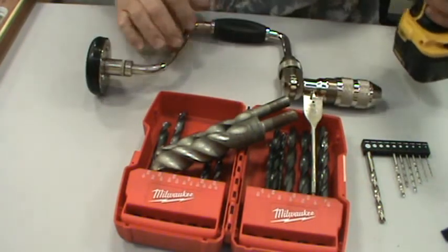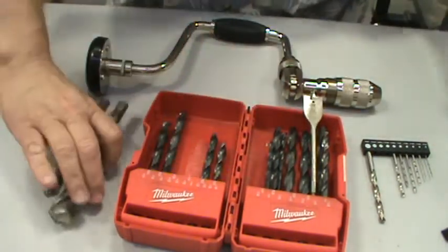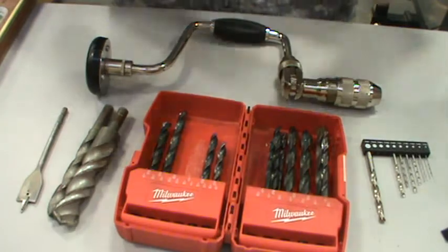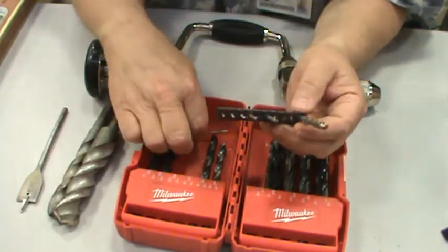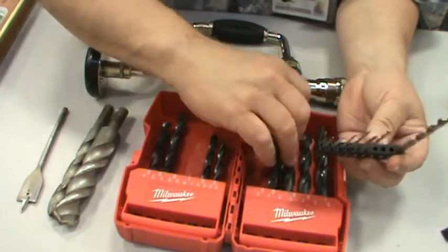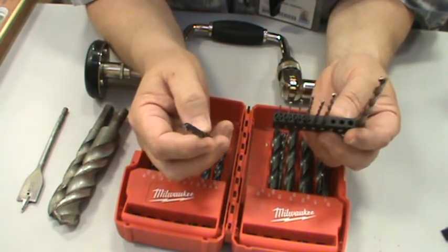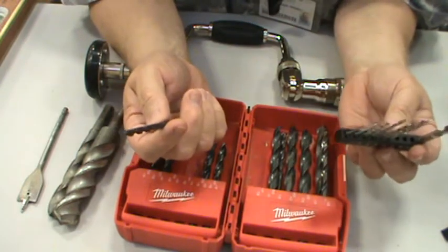Some other tools you may come across: drills and drill bits. Three basic kinds to be aware of — there are more, but these are what I have in the shop. When you go to the store and buy a set of drill bits, these are called twist drill bits. There are general purpose, wood, and metal twist drill bits. They're called twist drill bits because the way they work is by a twisting action.